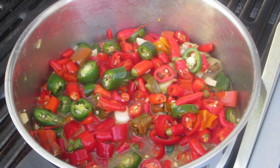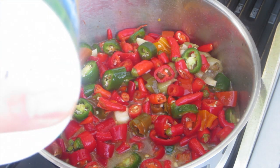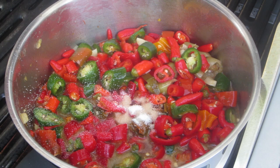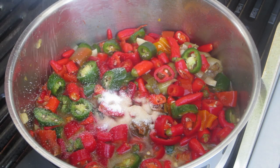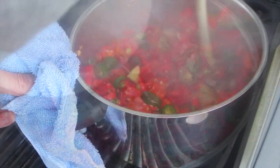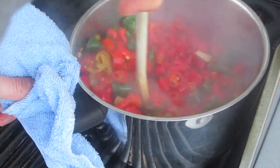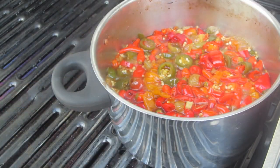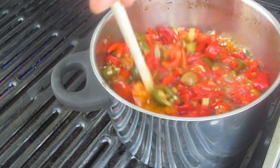For all of you who know, there are certain things in your Sriracha sauce you normally don't want to have, so this is a much healthier version. After adding all the ingredients it needs to cook for about 25-30 minutes. Just let it simmer a little bit longer if you want.